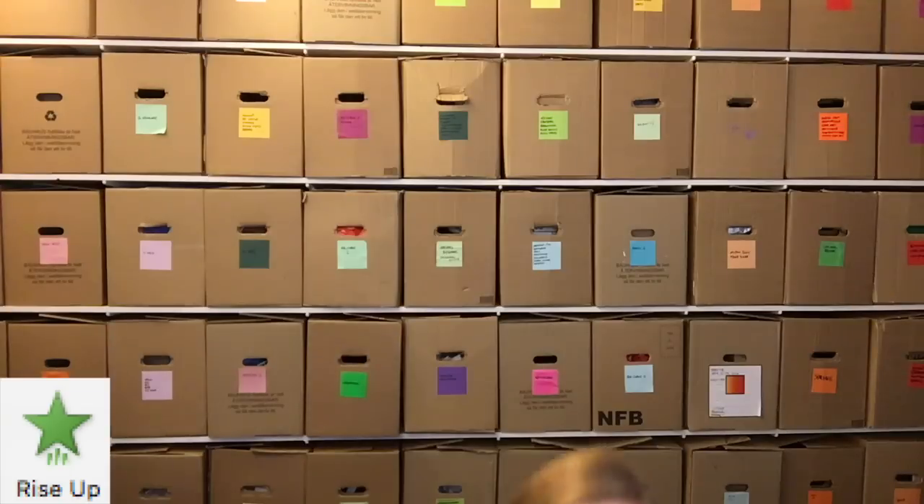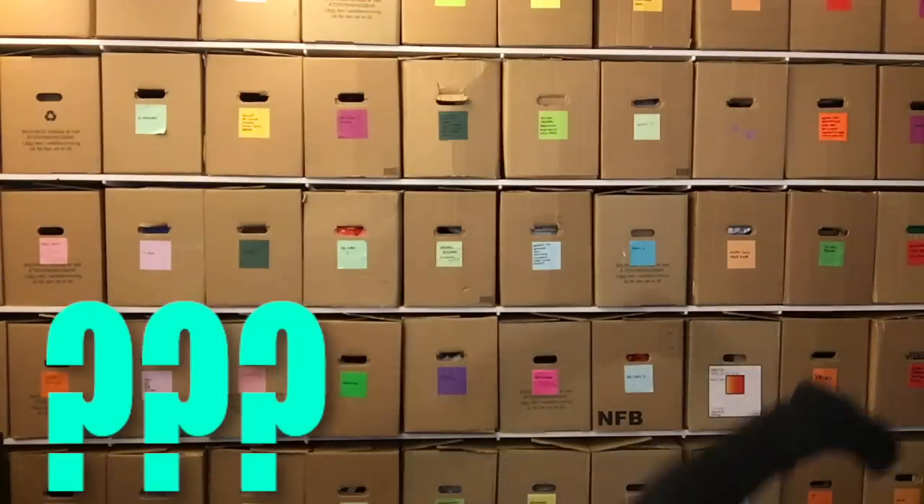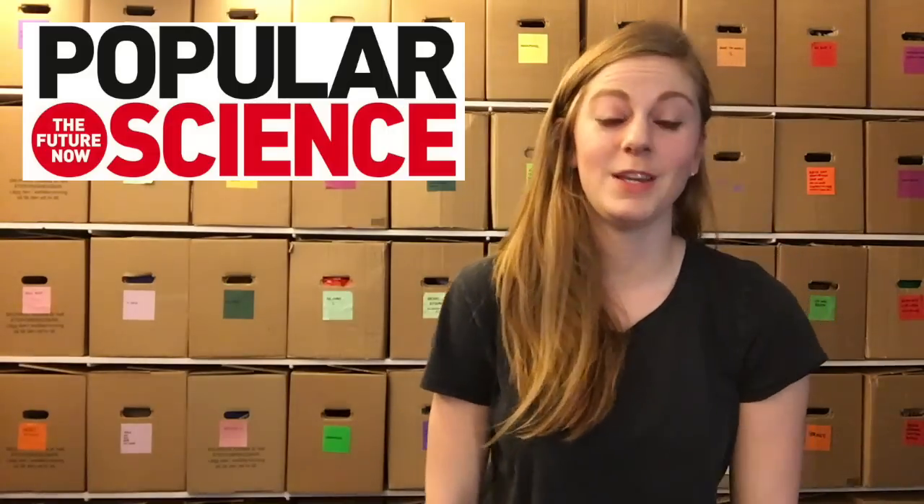Don't mind me, I'm just entering this video like a PowerPoint animation. If you bought Popular Science this week, you already know what my latest product is because I wrote an article for them about it. And if you haven't, you should, because I look really good in the picture and that doesn't happen very often.